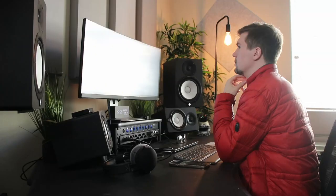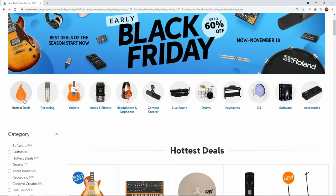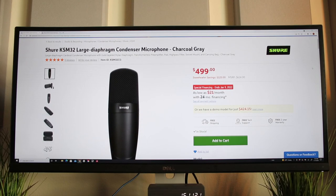I'd first like to give a huge shout out to Sweetwater for sending me these products and for sponsoring today's video. I purchase all my studio equipment from sweetwater.com because they always have the latest equipment, so much variety, and the customer service is just so good. If you're interested in any of these microphones after watching this video, I'll leave links down below, and if you're looking for something else for your setup, I'll also leave a link to the Sweetwater store.